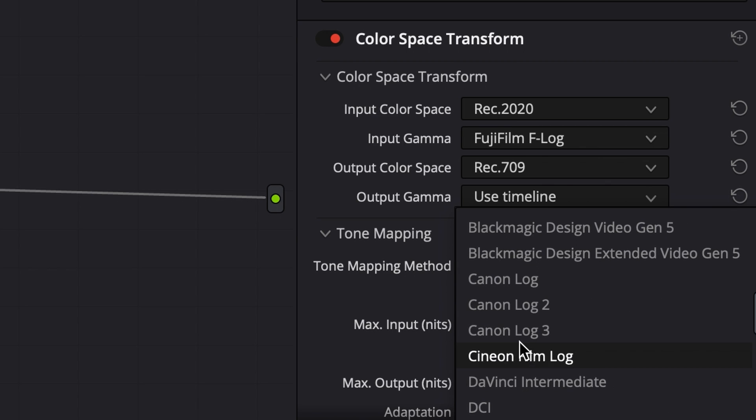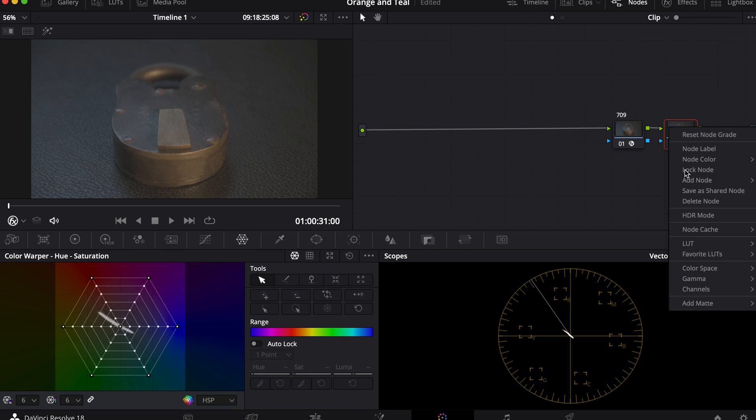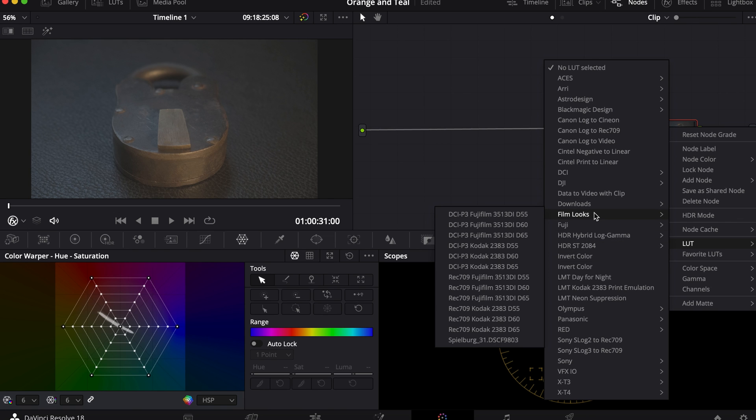For the outputs, I'm going to put REC 709 and Cine and Film Log. I'm going to name this node 709, and I'm going to add another node.